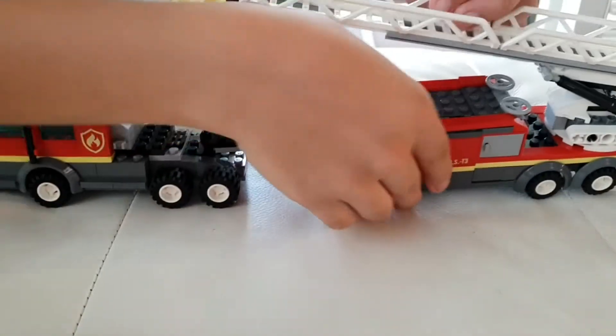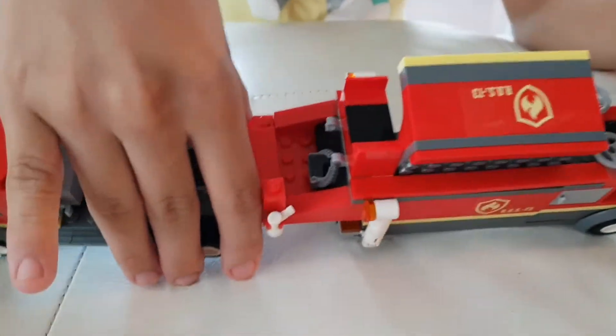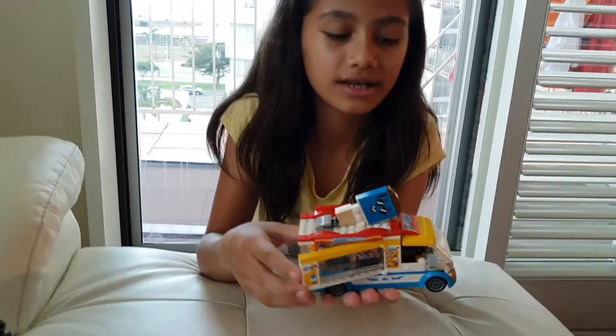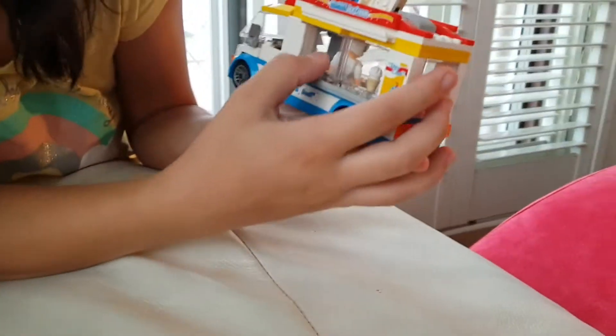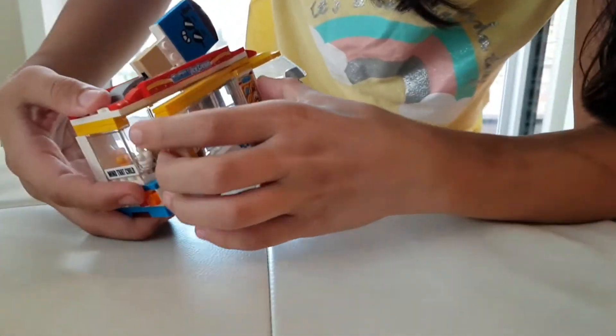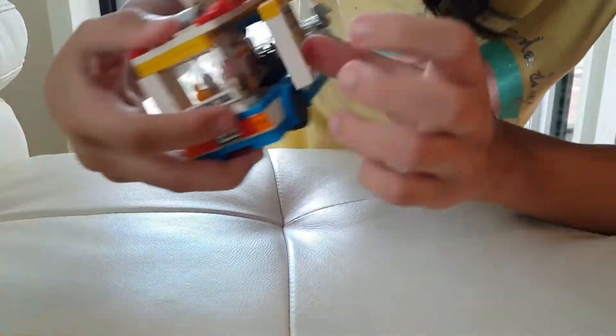This can open and there is nothing inside. This is the ice cream truck. Over here, this can go off. And here is where you get your ice cream. You can open and close. And also here. That's how you put the ice cream guy in. And that's where the driver sits.